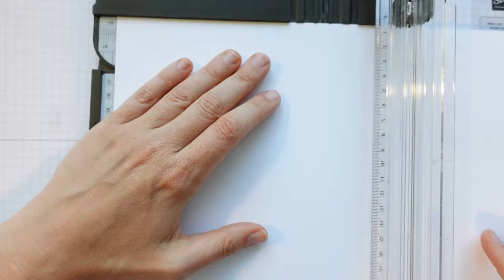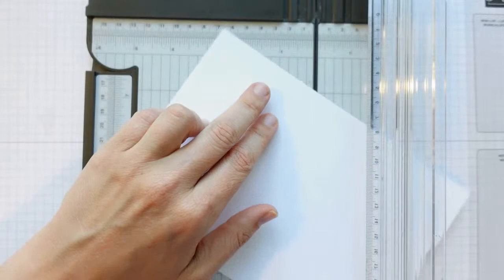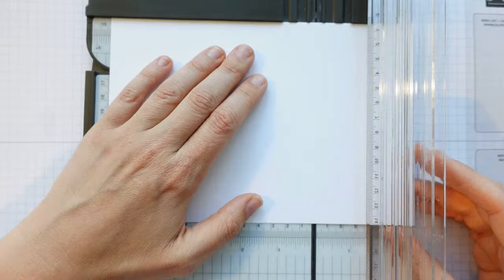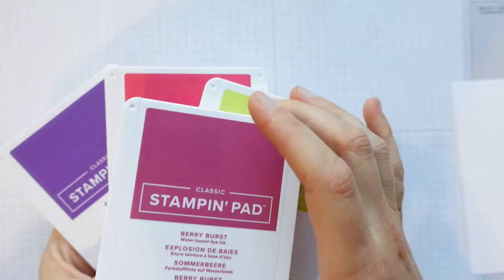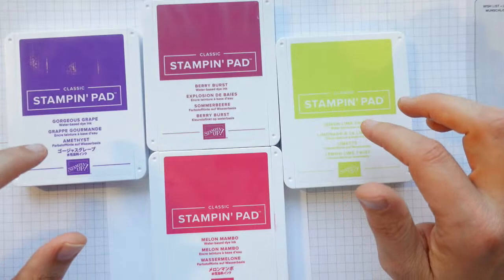We've got options being called out: Gorgeous Grape, Granny Apple, Lemon Lime Twist, Tahitian Tide, Melon Mambo. Let's take a combo of those — Gorgeous Grape, Melon Mambo, Lemon Lime Twist. I've also got Berry Burst. We'll go Gorgeous Grape, Lemon Lime Twist — and Melon Mambo or Berry Burst? Melon Mambo is winning.